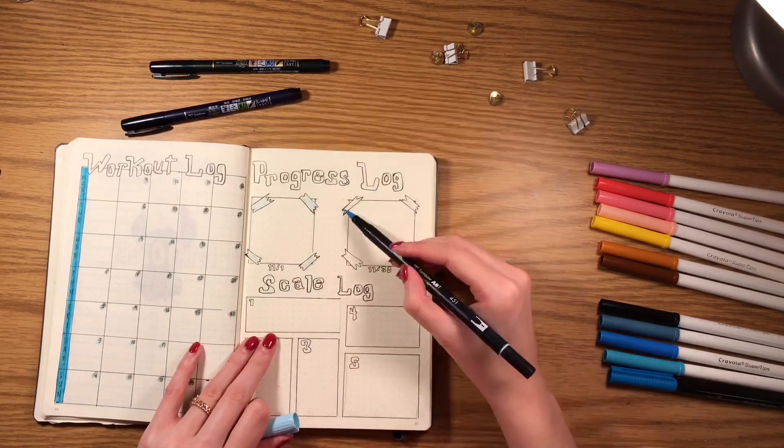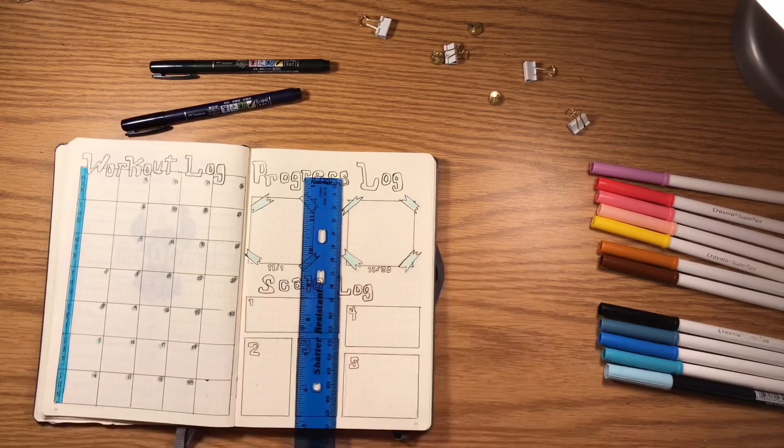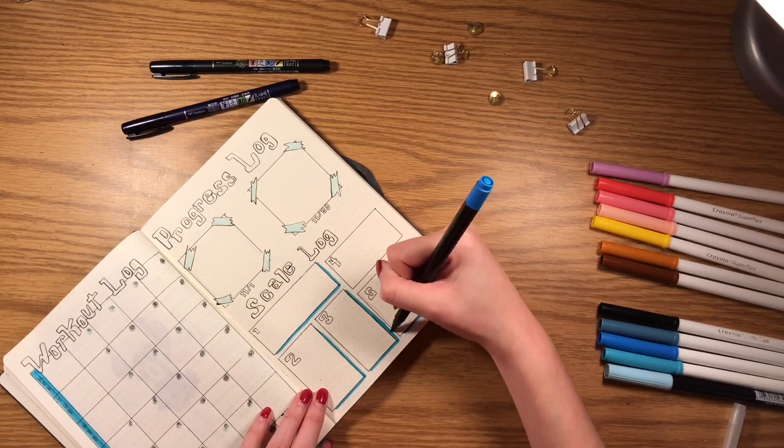To add color to this simple spread, I just used my brush pens to add drop shadow, and this is how it turned out.